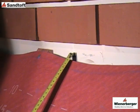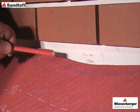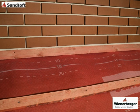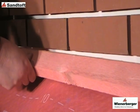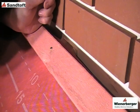Firstly, install the underlay in the normal way, leaving a 5-10mm gap at the top abutment to allow ventilation out of the roof space. Install the tile battens in the normal way, positioning the top tile batten around 50mm from the abutment, but making sure there is room for the tile nibs.